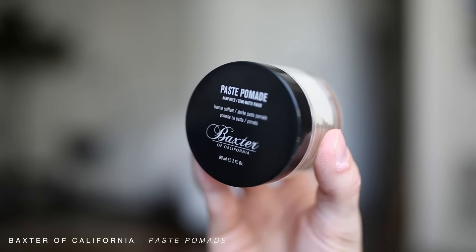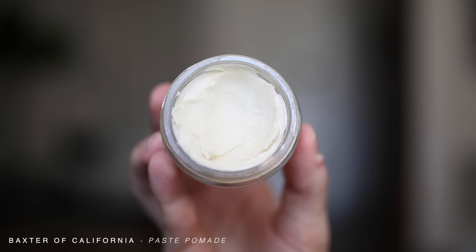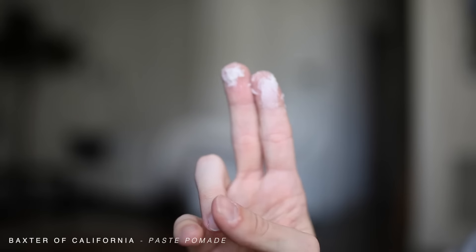Today I'm using the Pace Pomade by Baxter of California. If you've never heard of Baxter of California, they're an incredible men's grooming line based out of Southern California, offering top quality men's grooming products for the past 50 years. They're actually one of the first companies to ever address men's grooming needs, which is pretty amazing.